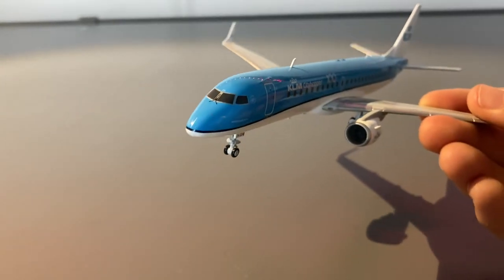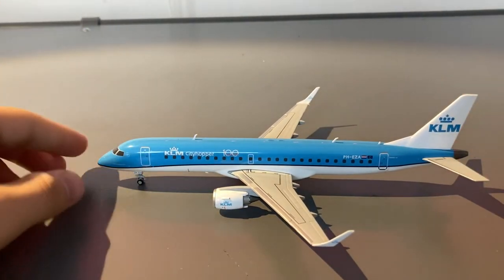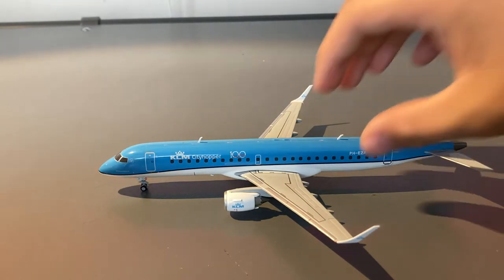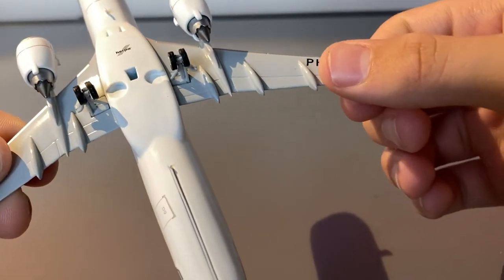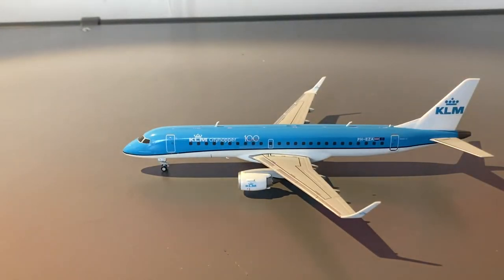This is very high-quality plastic. This is not something that feels like it was made in five minutes and just shipped out to stores. You can tell that they actually took their time with making all of the details. One other thing that I did forget is that on the right part of the wing, you have the registration of the aircraft, which is Papa Hotel Echo Zulu Alpha. And with that being said, that really is nothing more to say for this detail segment.